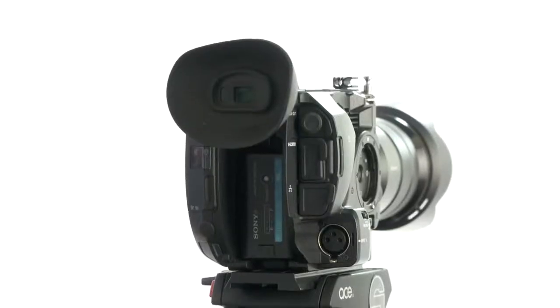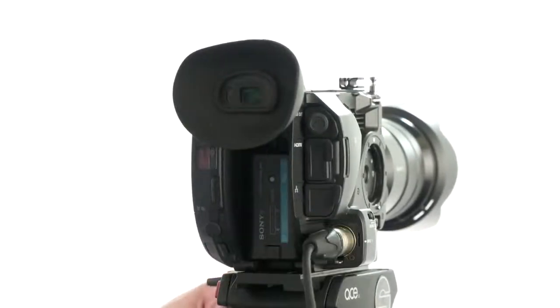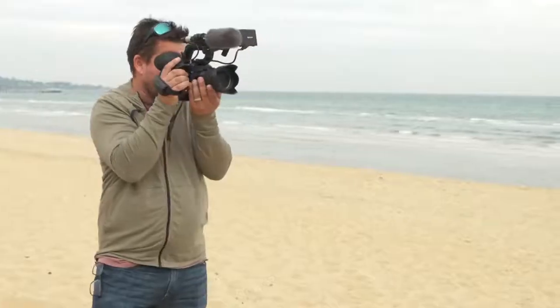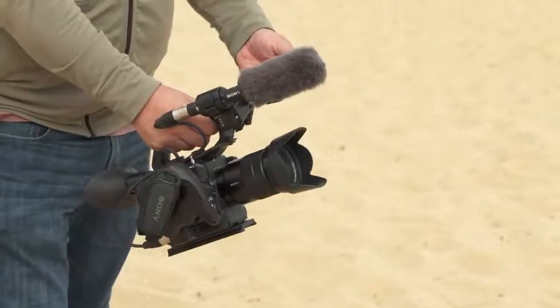With some cameras, when you remove the top handle, you'll lose the XLR inputs, but thankfully Sony have placed an input directly on the camera body, meaning you'll always be able to capture great audio. It's also easily detachable and adjustable for shooting from various different positions.